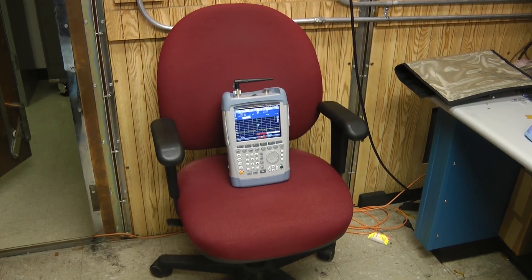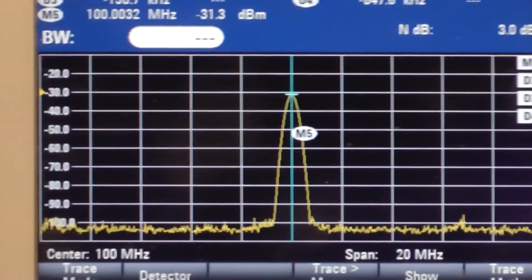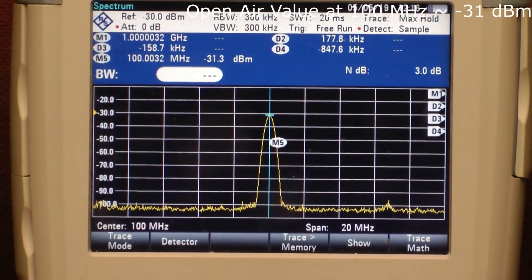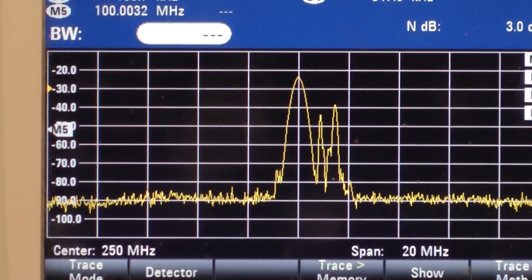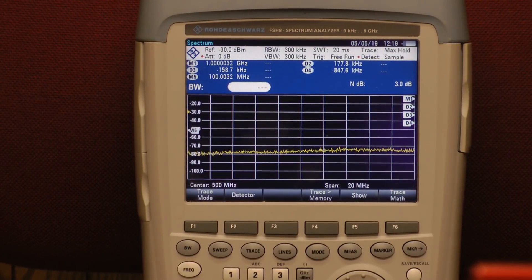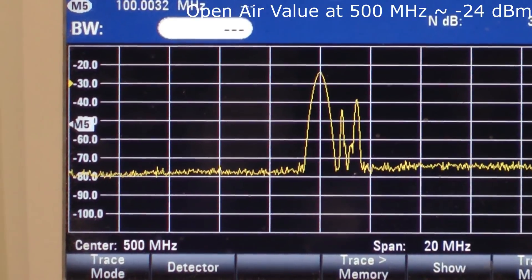Starting at 100 MHz for the first baseline measurement, I'll go ahead and turn on the signal generator. You can see the level rise up — the spectrum analyzer is set to capture the peak level, and that looks to be about minus 31 dBm. So the reference level for 100 MHz is minus 31 dBm. Next, measuring free space at 250 MHz, that one looks like about minus 24 dBm. Finally at 500 MHz, that also looks like about minus 24 dBm.